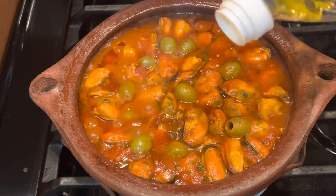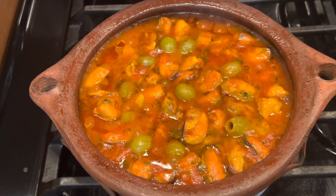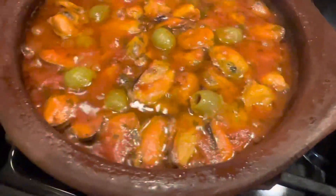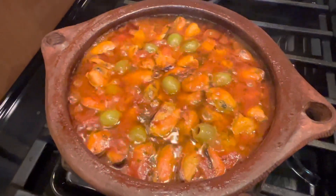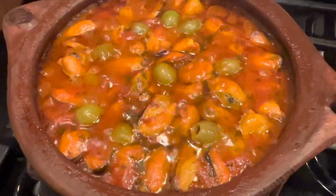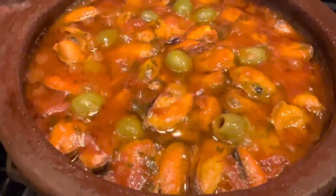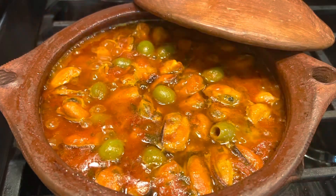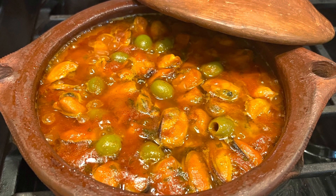You can see it's bubbling and looking so delicious. Add some olive oil right before you serve it at the last minute. This tagine was delicious — I hope you try it and let me know in the comments how you like it. It's very easy to make, a very traditional Moroccan recipe for mussels. That was the recipe for today, thank you for watching, see you next time with a new recipe — enjoy!